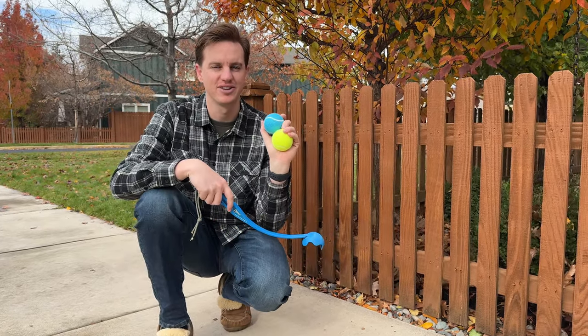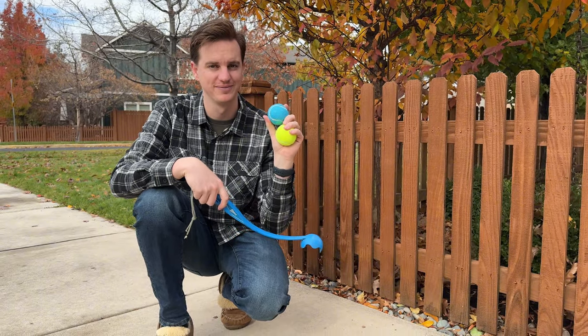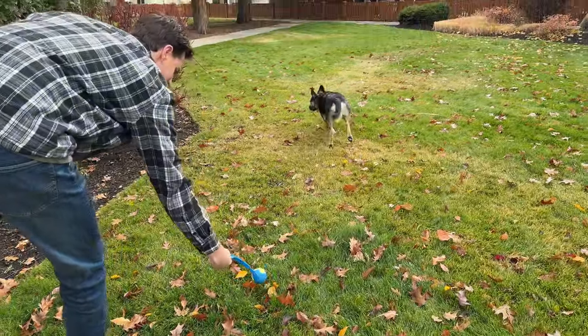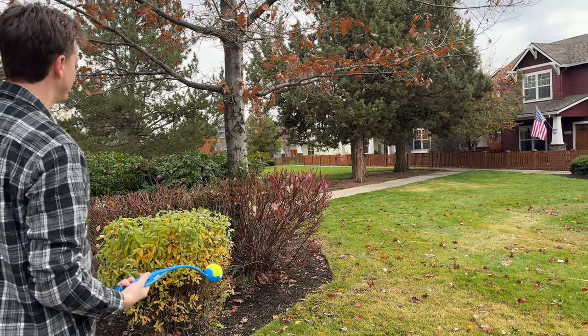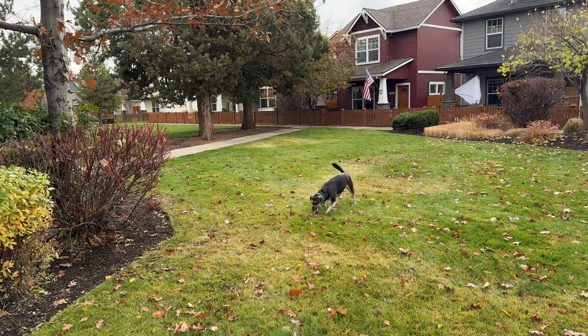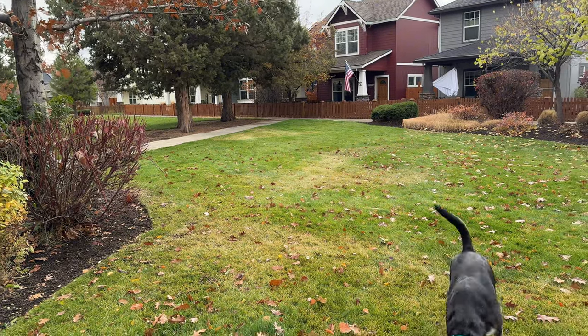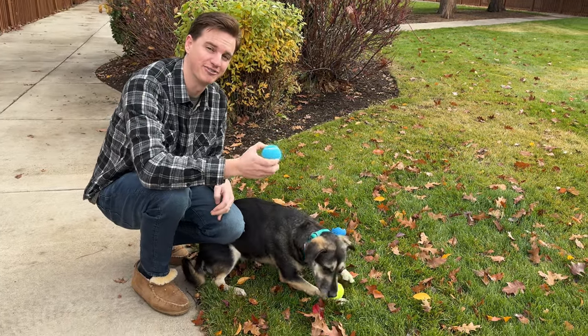These tennis balls are heavier than standard tennis balls, which is really nice because it allows you to throw it much further. As you can see, she loves these tennis balls and they're a lot of fun for your pup.